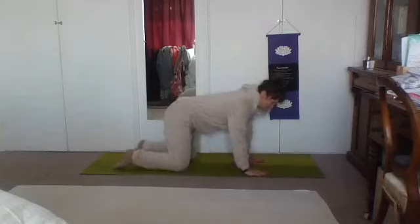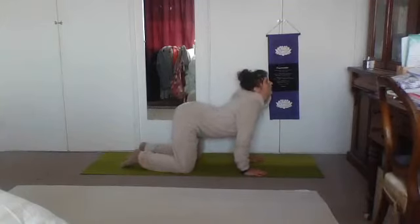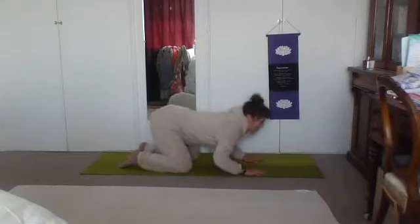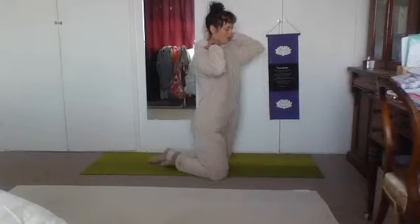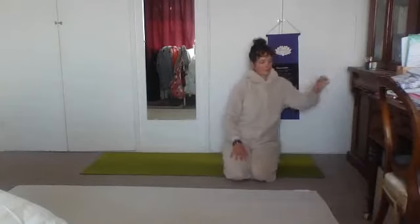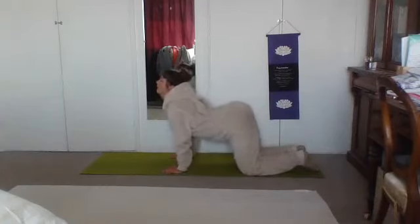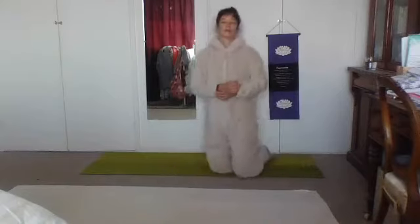Come to all fours. Inhale, drop the belly, look forward — regarde en haut. Exhale, round the back. Inhale, belly down, chest forward. Exhale, round the back. Follow a few rounds of your cat-cow with one breath. So on bouge avec la respiration — quand on inspire, on regarde en haut; et quand on expire, on regarde la poitrine. Parfait.